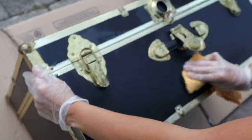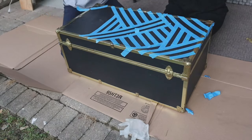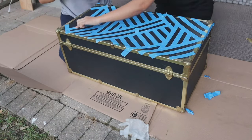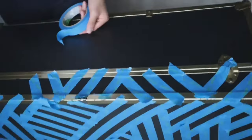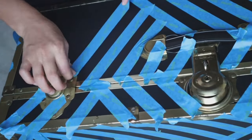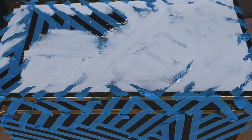As you can see, we're using tape to create different lines that will give us beautiful geometrical shapes, and we're doing that across the entire box. After being satisfied with the final results, we're going ahead and painting it all white.